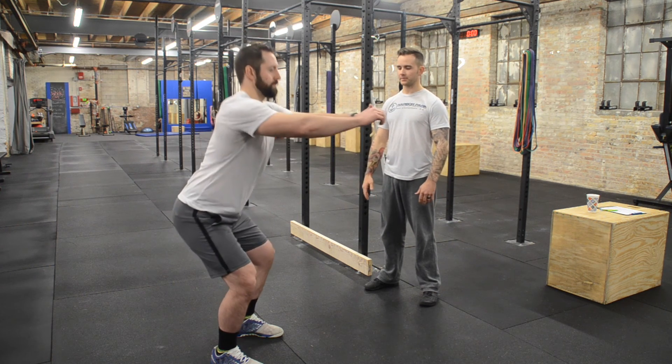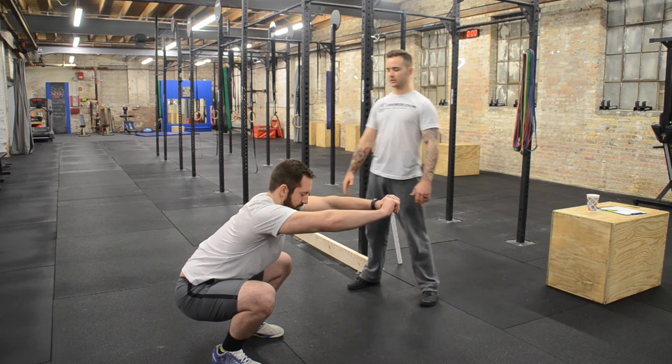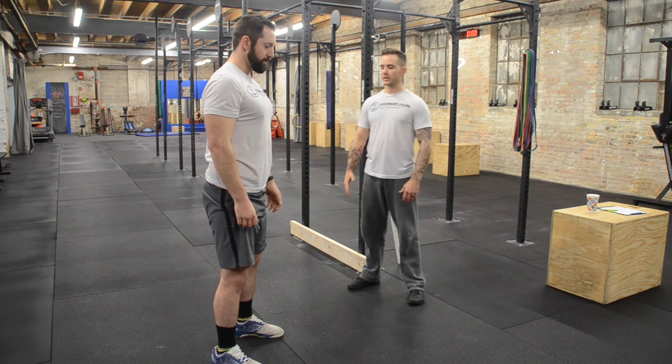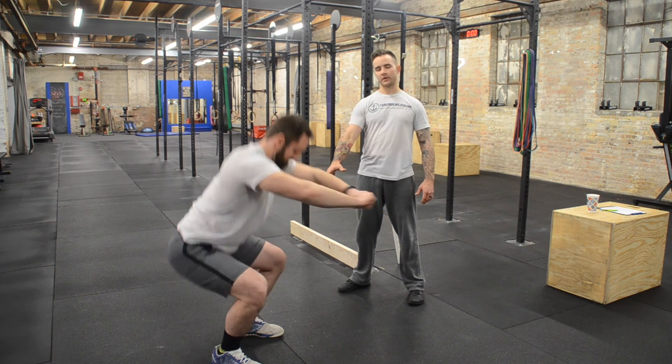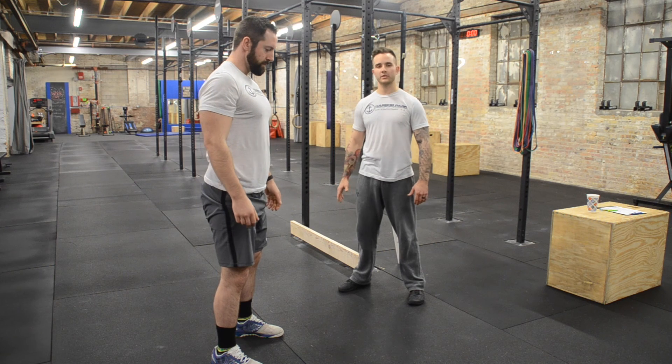I'm also looking at the bottom to make sure that his heels are flat on the ground and he's not coming forward up on his toes.